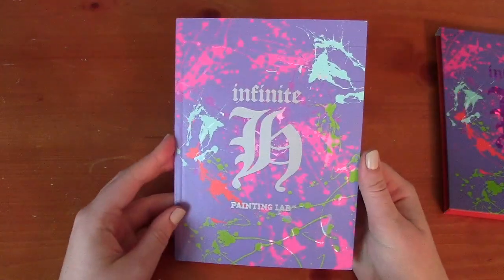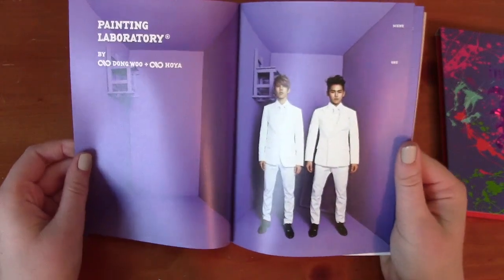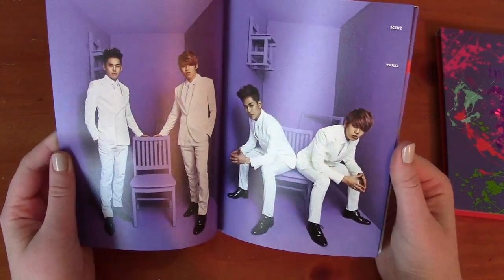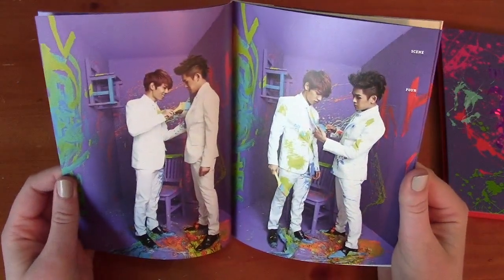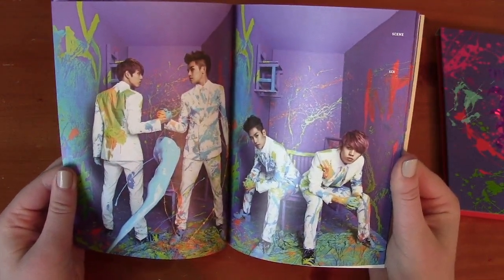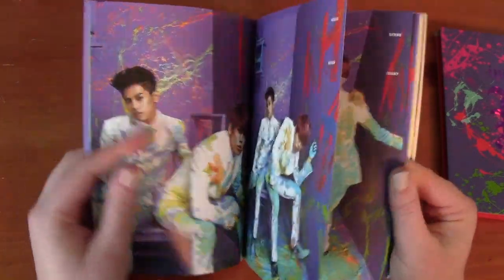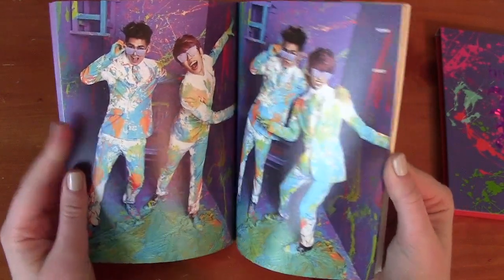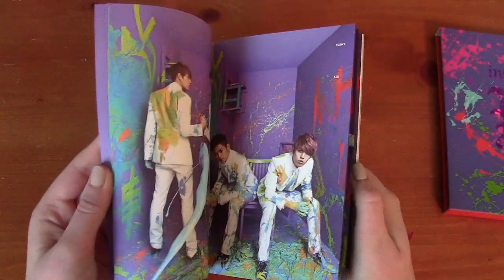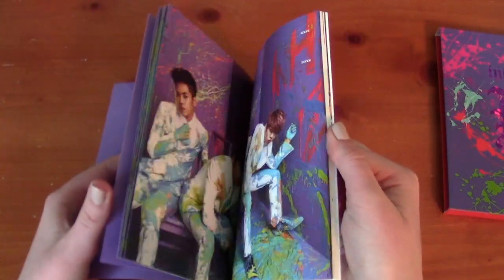I'm going to flip over and go through the Painting Lab side because I think it's really fun. They start off in a purple room and they both have white outfits on. Scene one and scene two — they're kind of looking around more. They have a purple chair, just one chair between them, and then they start painting. Here's them painting on each other, which is really cute. Then they're painting the walls and floor, and it gets messier and messier with people throwing paint. It gets progressively more colorful and messy until they're completely covered in paint — and somehow they miss their hair.